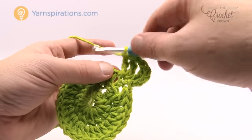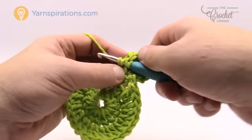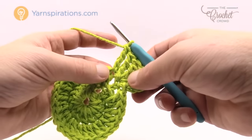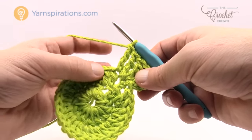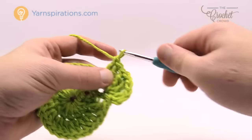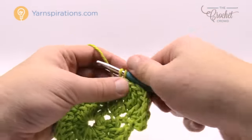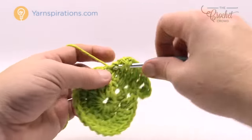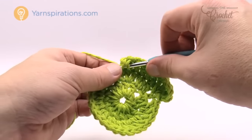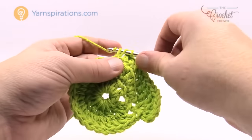There is your corner. It says one treble into the next stitch, so we wrap the hook twice going into the next stitch — that's a treble. Then it says one double crochet in the next seven, so the next seven in a row are double crochets. Let's count those together: 1, 2, 3, 4, 5, 6 and 7.